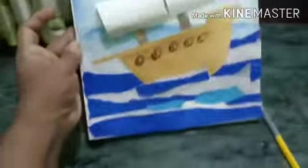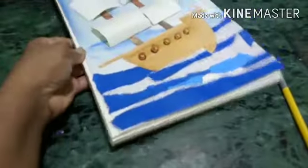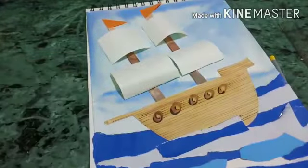Hello children, today we are going to learn how to make a paper craft shape. Let's start doing it.